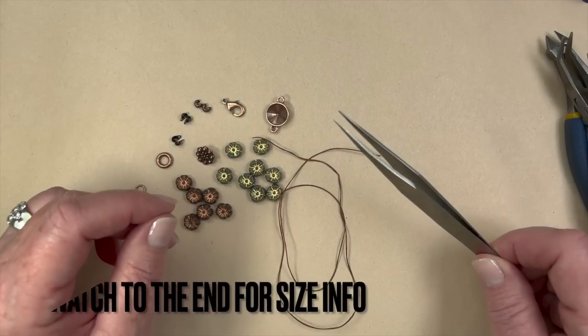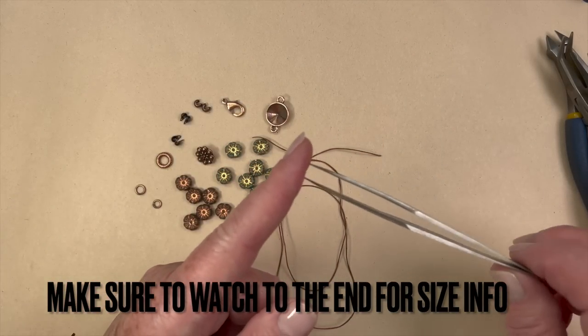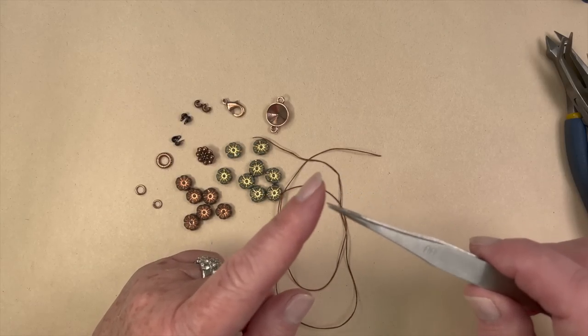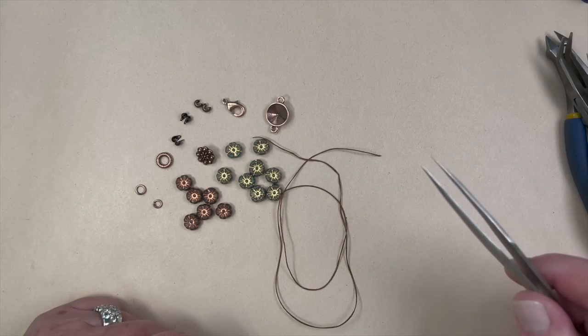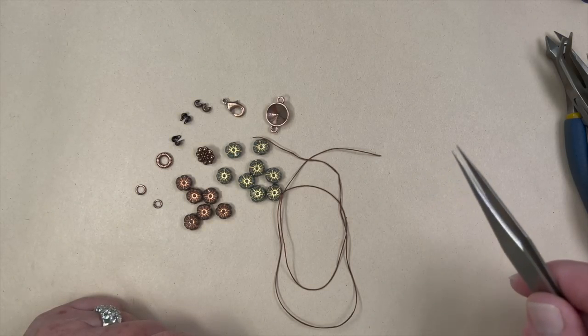I also forgot to mention that we're going to need a pair of tweezers. You can do this knotting technique without tweezers but I find it makes for a nicer knot. Any kind of tweezers will work — we may have a few of these left in stock, but they've been out of stock for a little while due to a manufacturing shortage and I'm trying to get some new ones in.